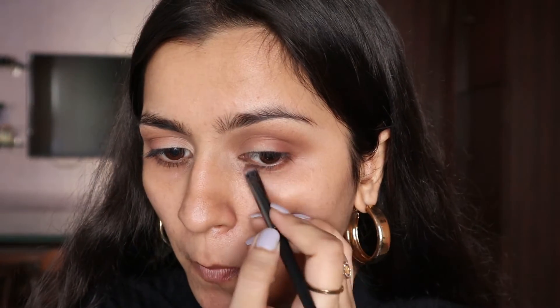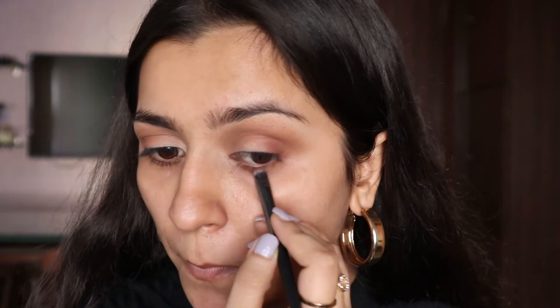Once we're done, I'm going to blend both the eyeshadows — you need to blend your eye makeup as much as you can. Then I'm going to mix both the warm crease color and the chocolate brown and apply it on my lower lash line, and you can see it gives such a nice smoky look.